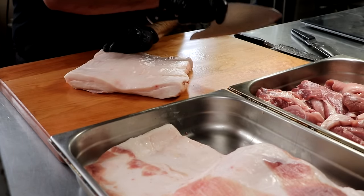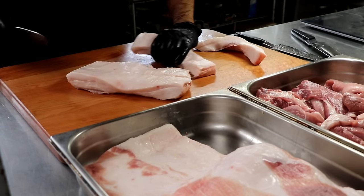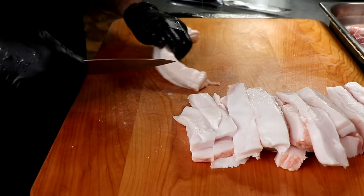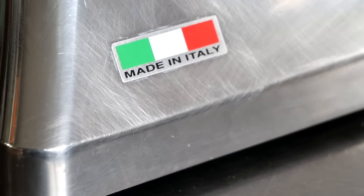We're now going to do the exact same thing but with the fat portion of this recipe. Be sure to check the description box below because I'm going to have a link to the recipe where you can adjust the quantities. Once we get everything processed, we're going to pop that into the freezer to chill it, and then we're going to grind it.